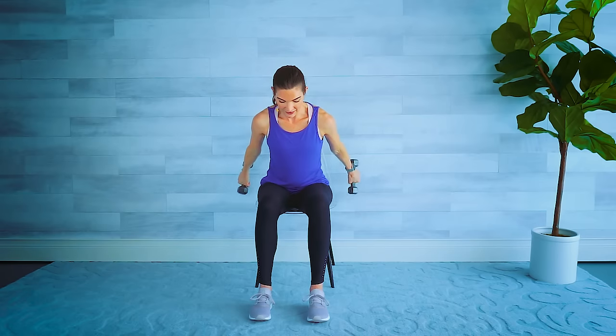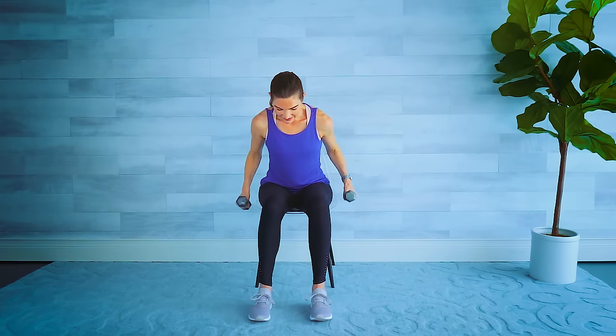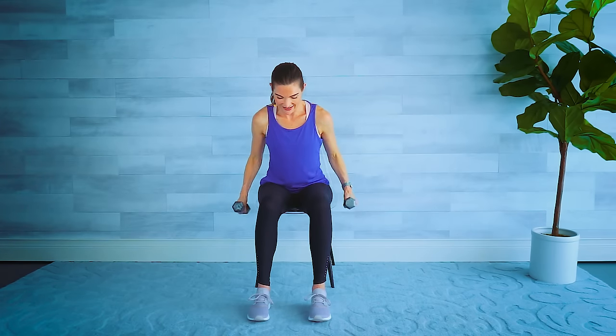Let's put those two together: bicep curl then tricep — nice and smooth, hinge slightly forward. Four, three, two — last one. Back to the bicep curls for another set. You can always drop the weight, do every other hand, or one side at a time. Two more. Hinge forward for triceps — eight reps. Elbows stay high. Two — here comes our combo: curl and up, curl and up. Final four, three, two, and one. Nice work — put those weights down.